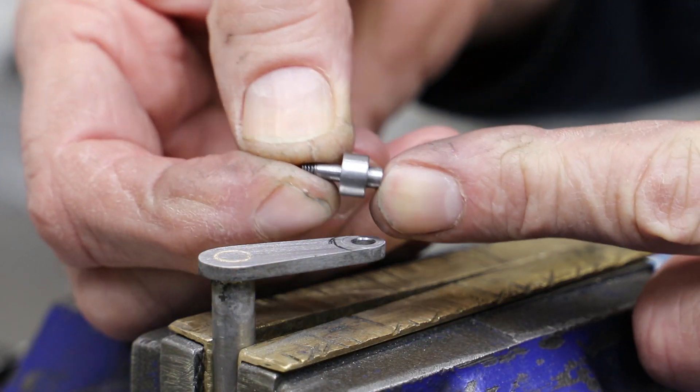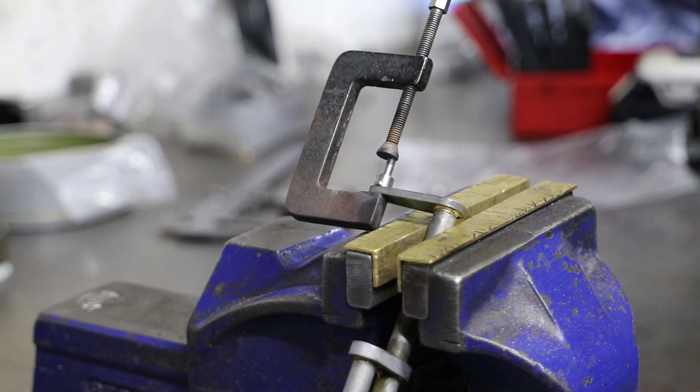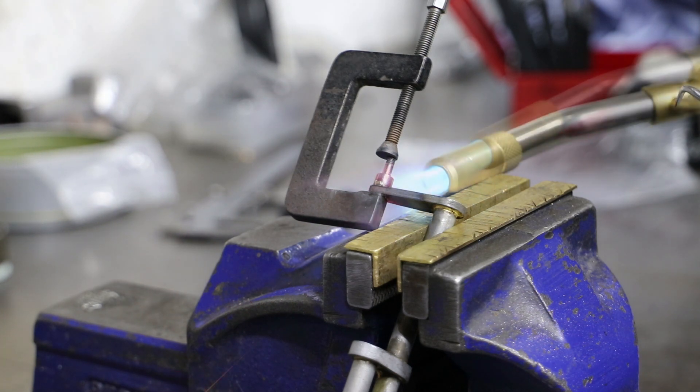The bosses for the lifting arms are a simple turning exercise. For fitting I did think about using Loctite to secure them, but whilst I'm at it I decided to carry on with the soldering.